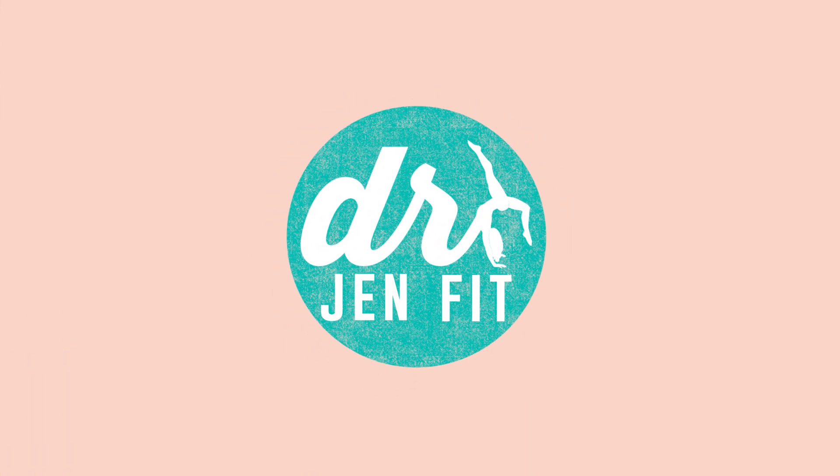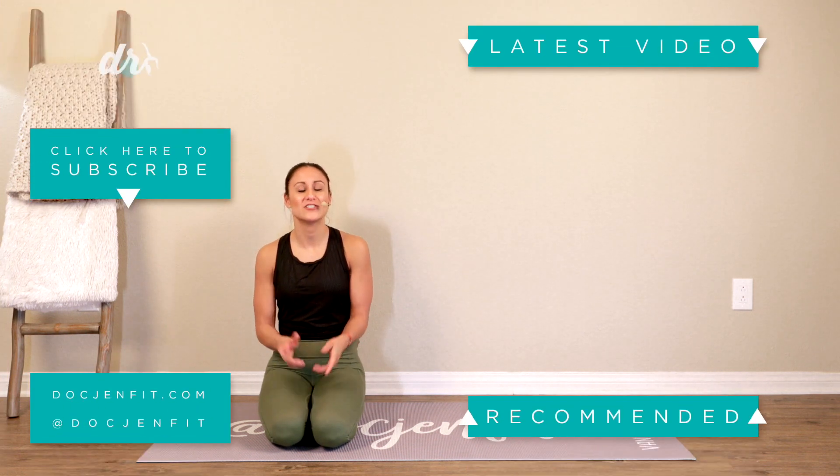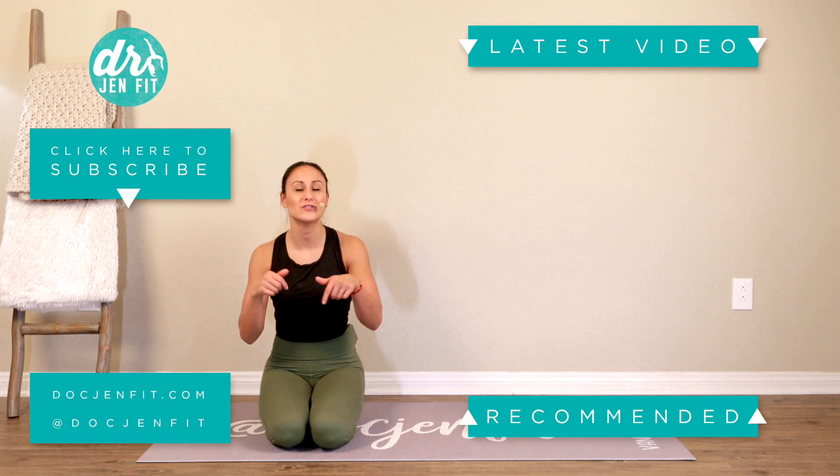Thanks for watching! I hope you're enjoying it. Don't forget to like and comment below to let me know what you think, and subscribe so you don't miss any in the future.